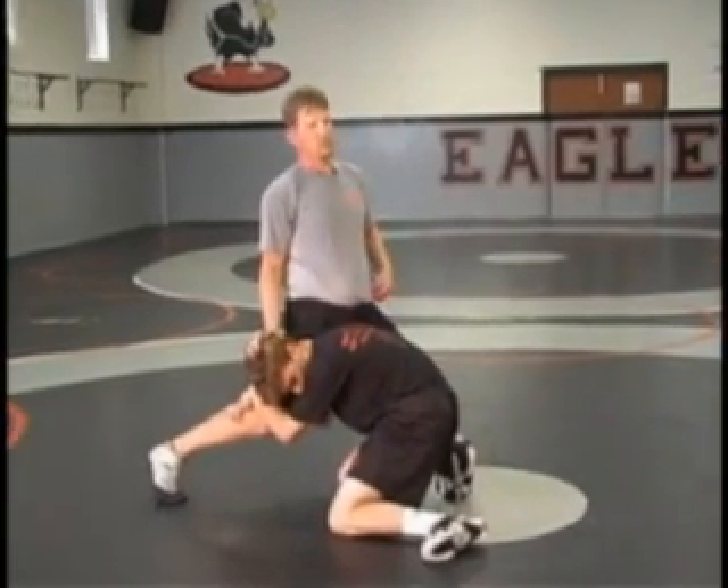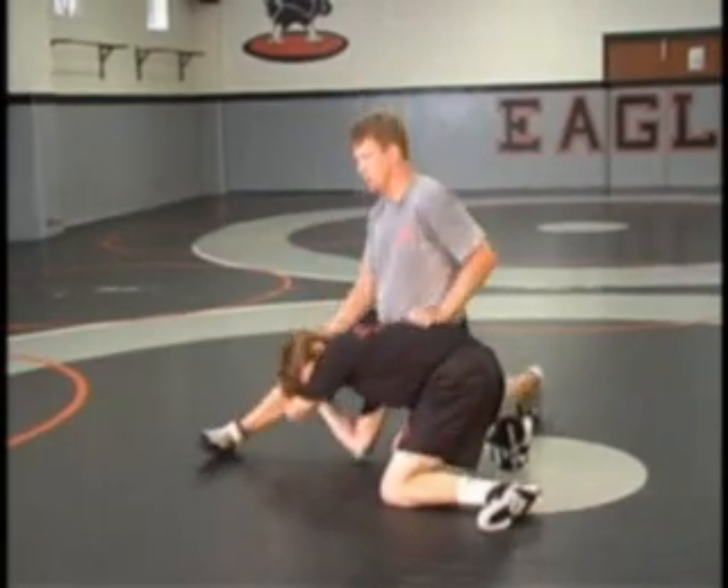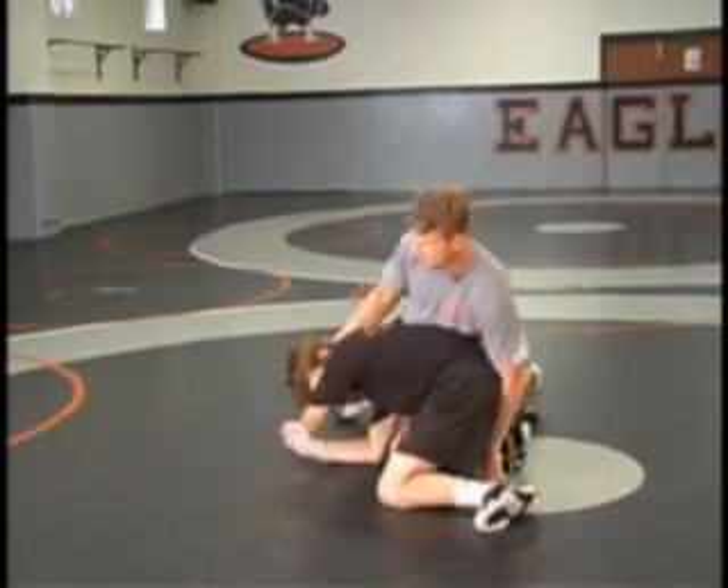From this position, once we've got his head away from our body, we're going to turn this hip into his armpit. Boom. Finishing the crotch, circle behind.